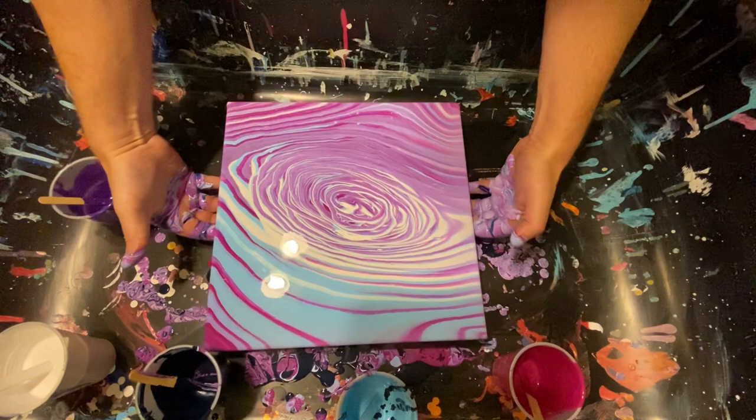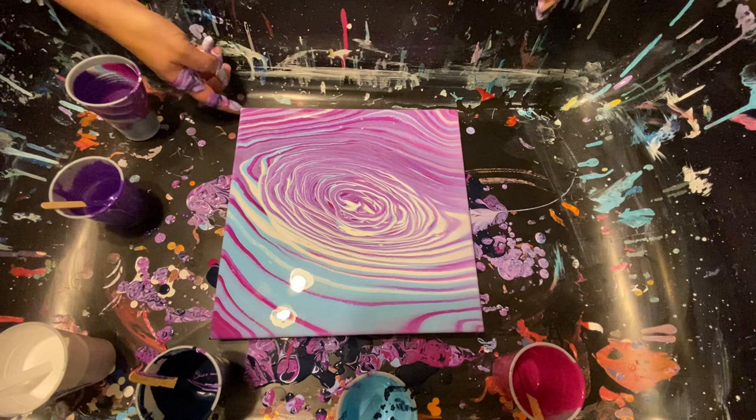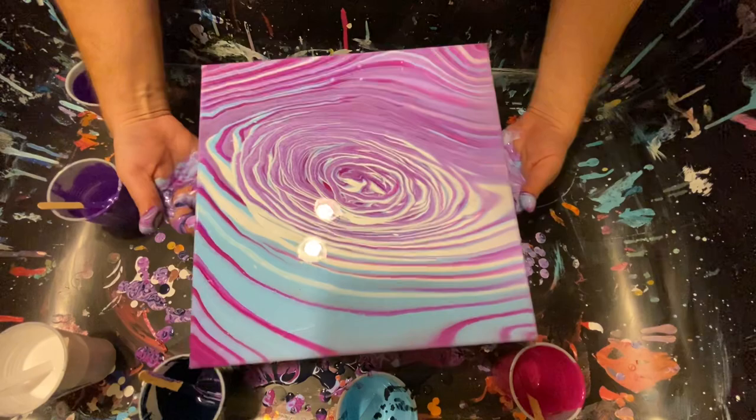We almost got the bottom round — oh my gosh, we almost got it! We might have it, guys. We might have a beautiful painting — boom! Yeah, she's looking good. Can we keep her this way? There's some dark blue over there that looks fantastic. Let's lift it up just in case we missed something.